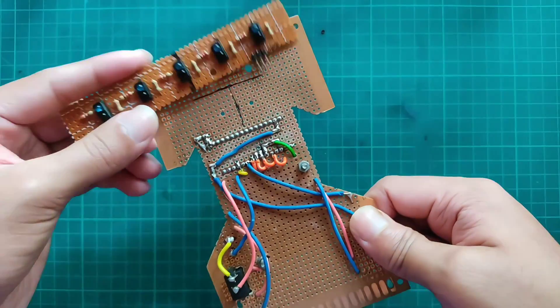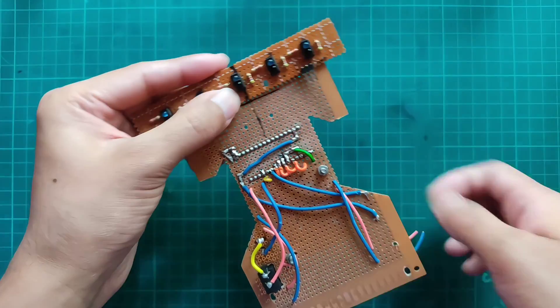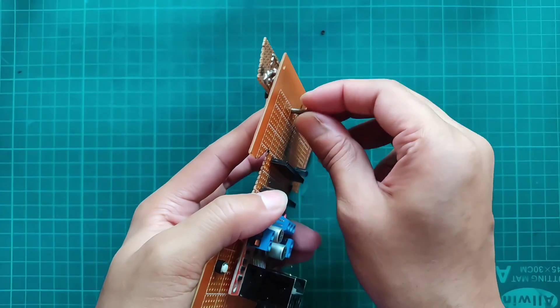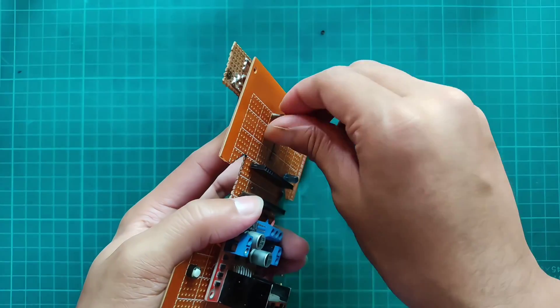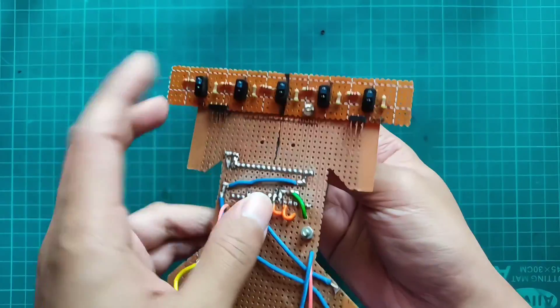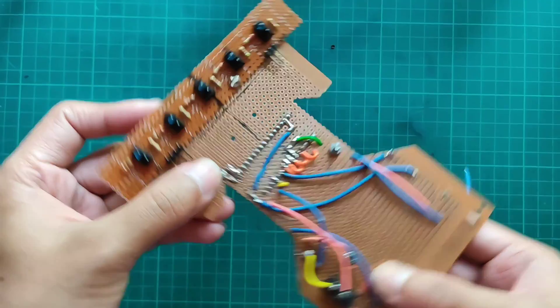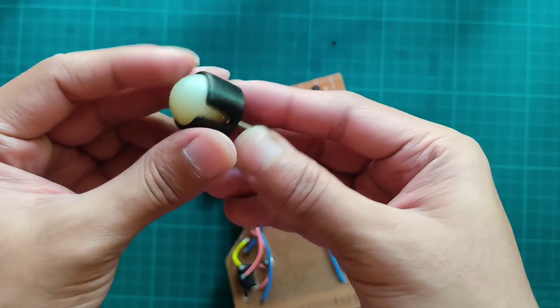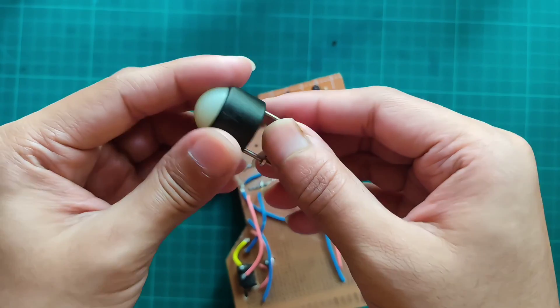Now attaching the 5-channel IR sensor array in the front of the robot. Attaching ball caster.